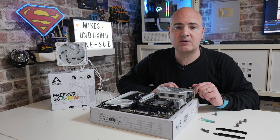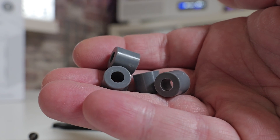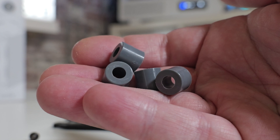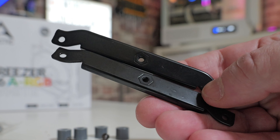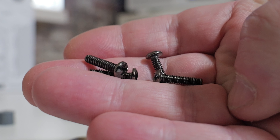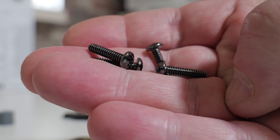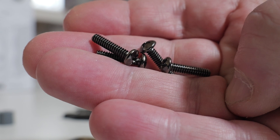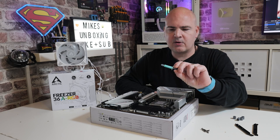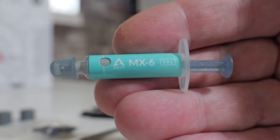Things you're going to need: a Philips PH2 screwdriver or very similar. You'll also need some accessories from the bag: the four grey mounting plastic spacers, the two AM4/AM5 brackets, and the four fully threaded screws. There are two sets of screws in the box — one with a non-threaded collar, those are for Intel. You want the ones which have the thread all the way through. Arctic also includes some thermal paste — MX6 — which is absolutely great, or alternatively use whatever you want.